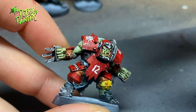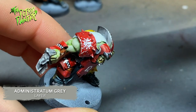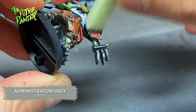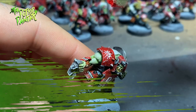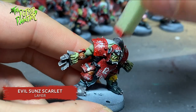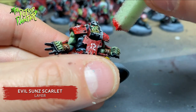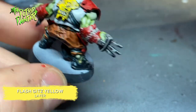Next I take a small piece of foam and apply some Administratum Grey to it, then carefully dab this on the armor plates. This creates cool looking random battle damage — just make sure you don't overload the foam. I do the same with Evil Sunz Scarlet on the red armor panels, making sure to go over the transfers as well, as that will make them look more integrated into the armor. I finish with Flash Gitz Yellow on the yellow armor panels.